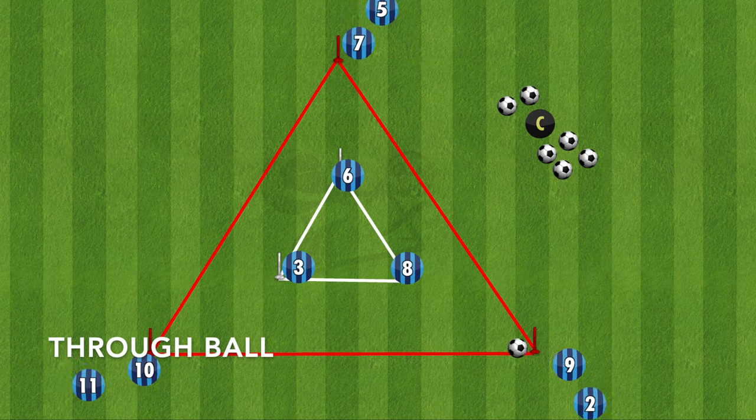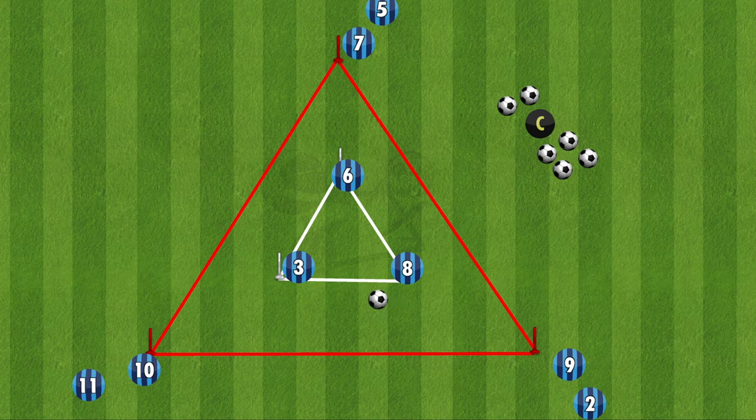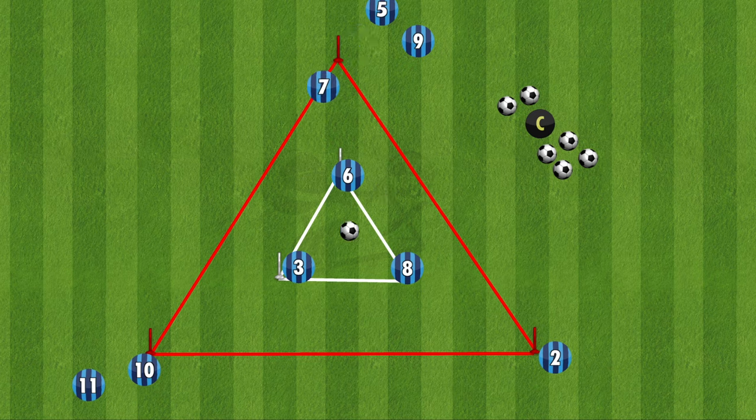The second variation will be a through ball, or break the lines. You'll play it to the left corner of the inside triangle, and that player will one-touch break that line of defenders through for that player to run on and then play it through. This will again continue around the triangle. The players on the outside will follow their pass, but the players in the middle of the triangle will stay where they are.